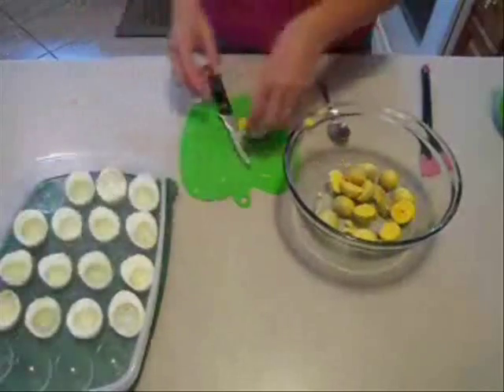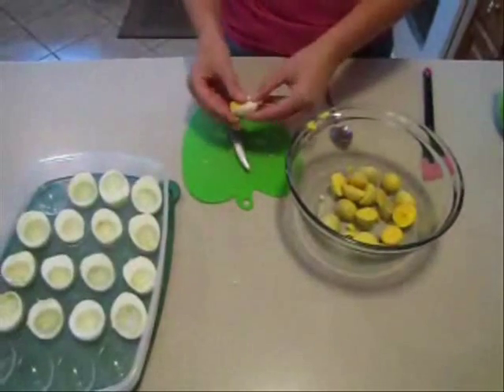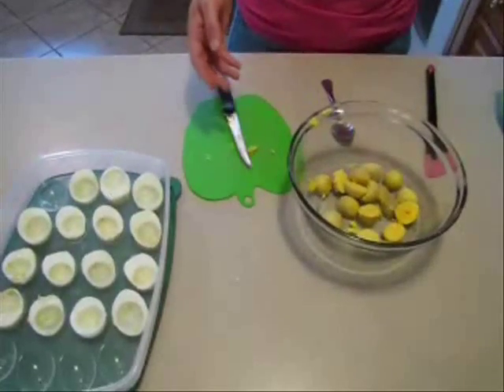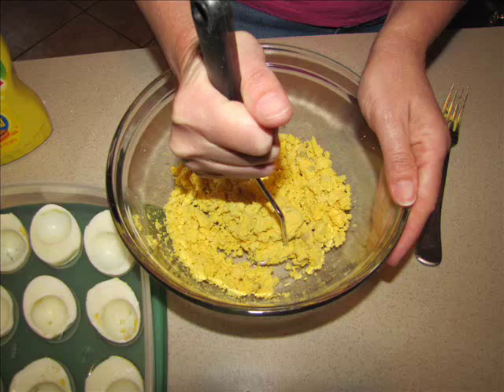Now that you're finished separating the egg yolks from the egg whites, go ahead and mash up the egg yolks and get them to a place where the lumps are out. But you're going to mix more, so don't worry about this too much.